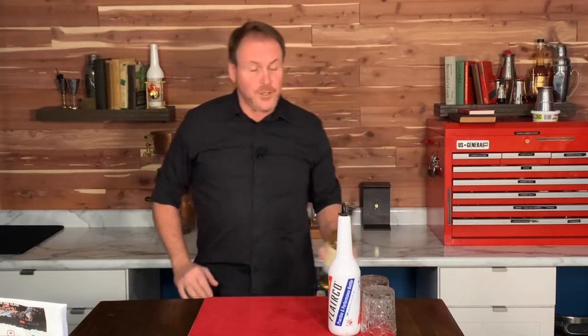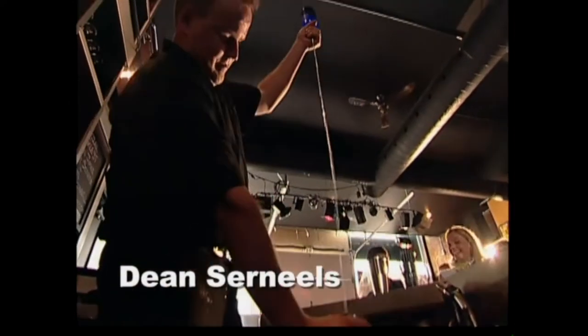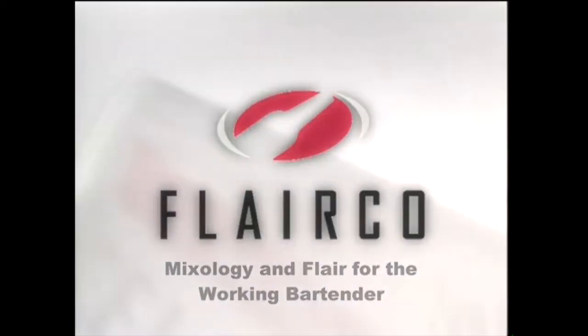To flare behind the bar, you need to be able to flare bottles that are at least three-quarters full. Here's a series of moves that will allow you to have some fun with bottles that are three-quarters full without spilling alcohol all over the place. This clip is from Mixology and Flare for the Working Bartender.